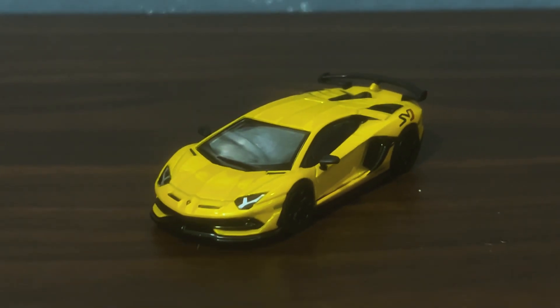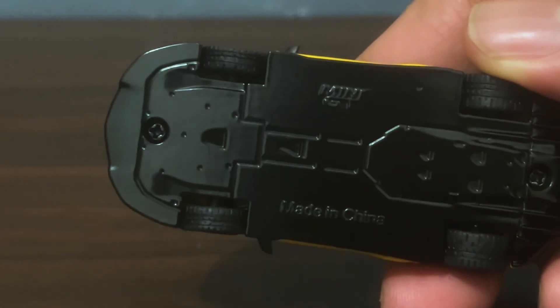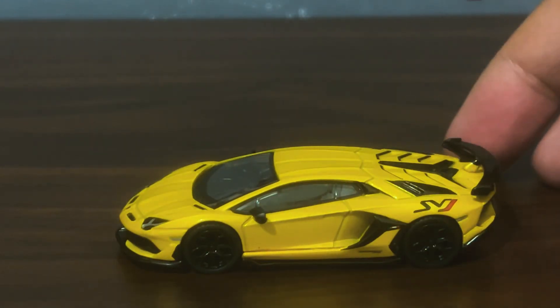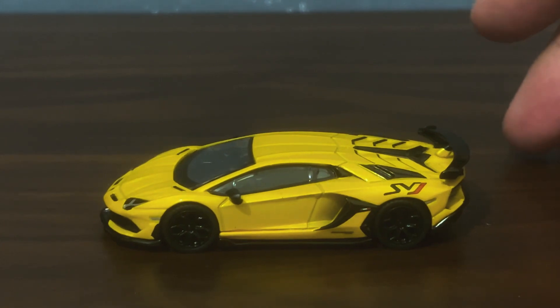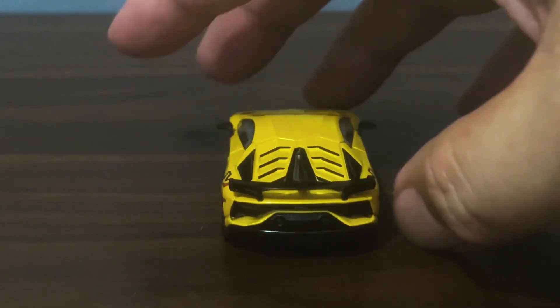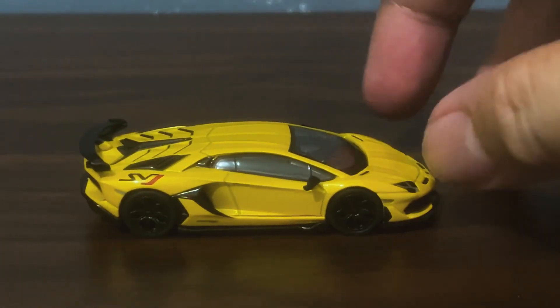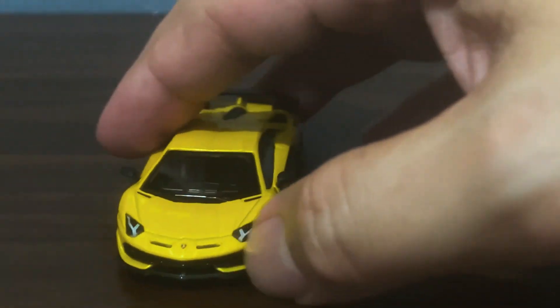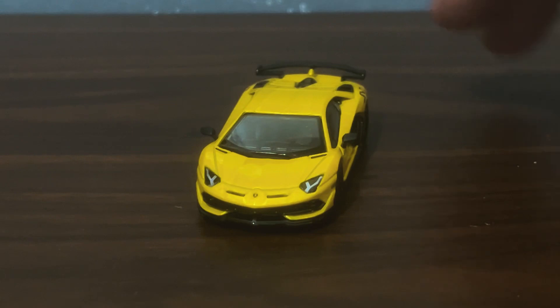Beautiful. There is nothing about this casting that deserves anything less than the 10 I have given all of the other color variants. I love this color — it's the best possible color you could give this car, so bright and so very vibrant. Beautiful.